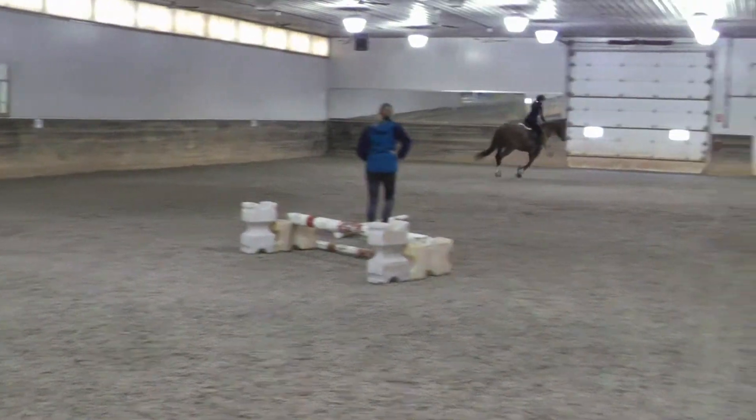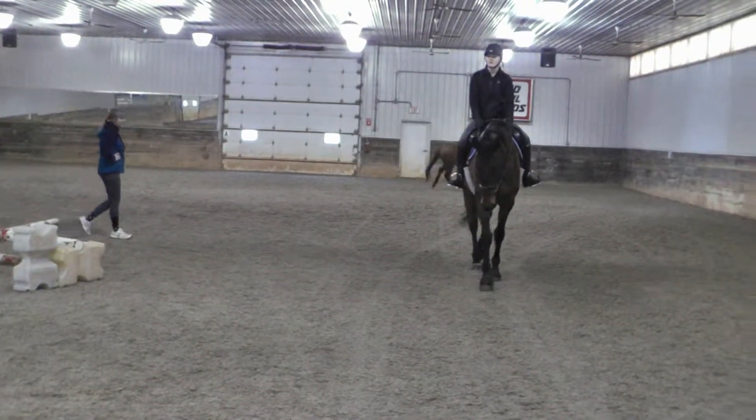One more time. Up off the back of the long side. Control. Catch. Control. Four.